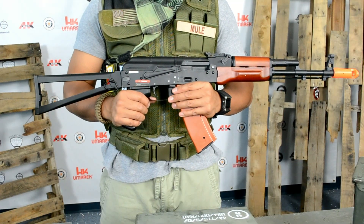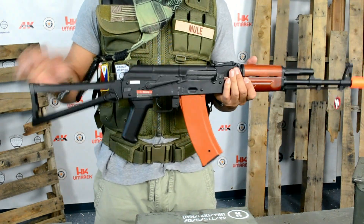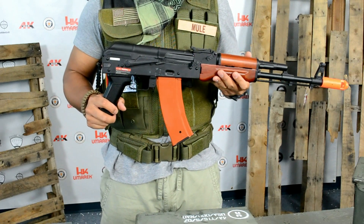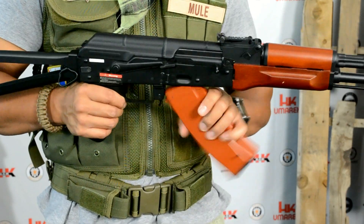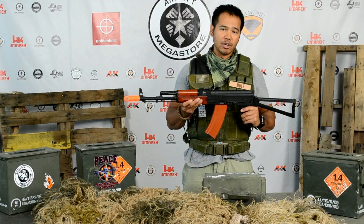With the stock fully extended it measures 36.75 inches. Folded it measures 27.75 inches and weighs about 7 pounds. This gun comes with a rifle, a brown polymer 500 round high cap magazine, an 8.4 volt stick type battery, and your standard charger.